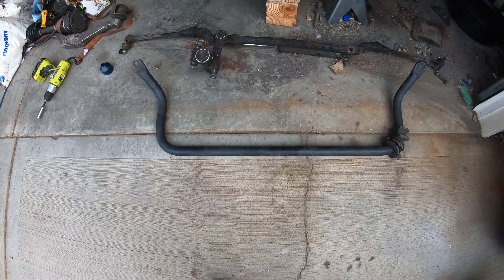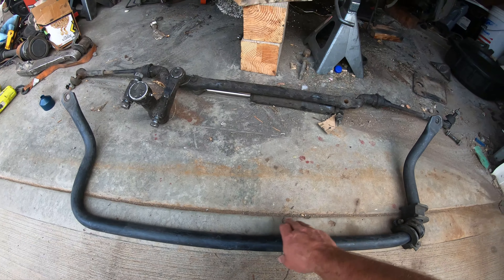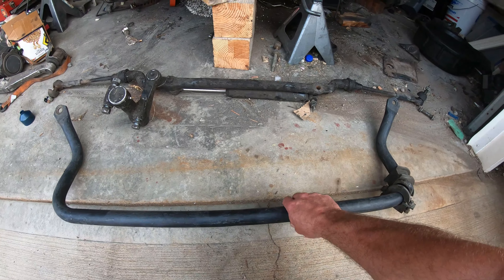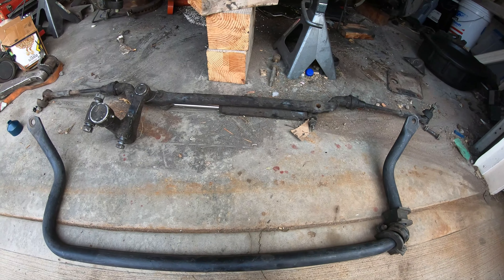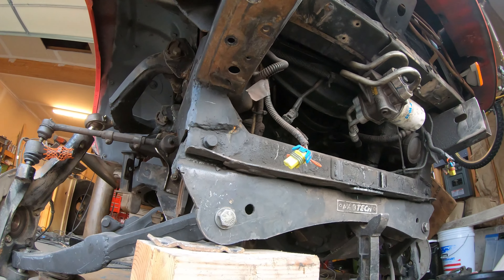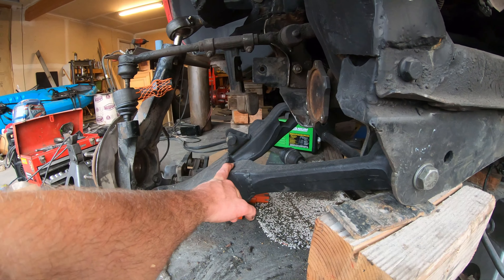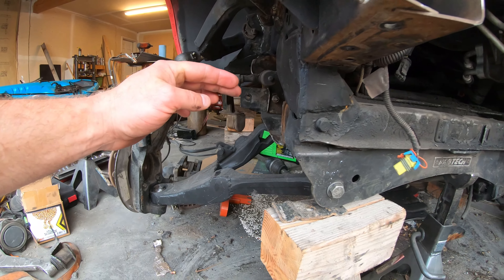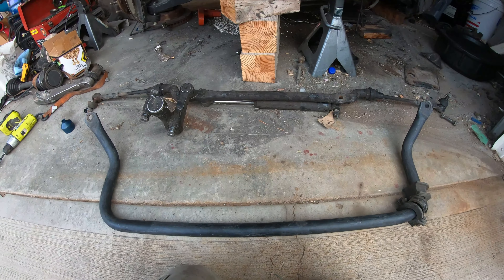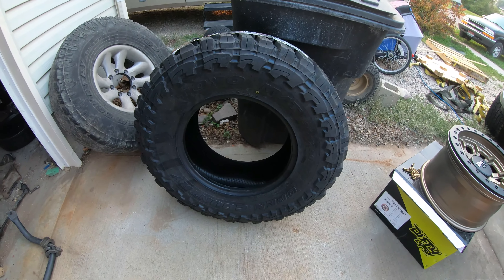This is the sway bar from the three-quarter ton — I cut it, notched it, welded it, and possibly will use it. It'll go right underneath here. I've already measured it, there are some bolt holes I'll probably use, and then the hole right there is where the link will come up and over and around. That's where the sway bar is going to go.